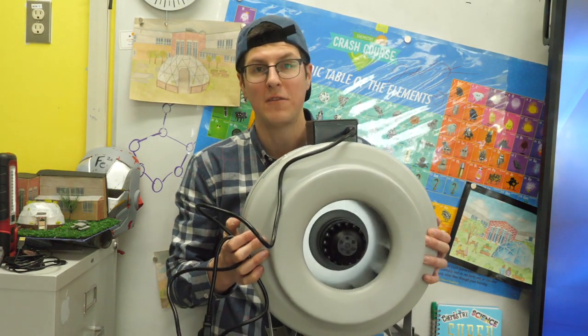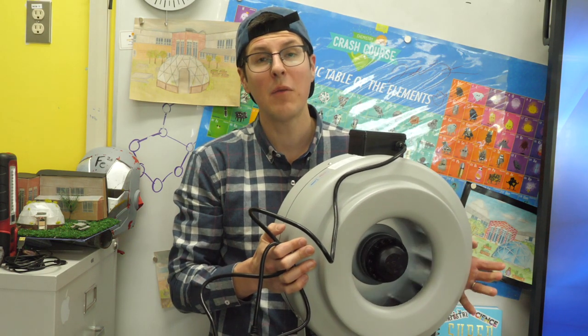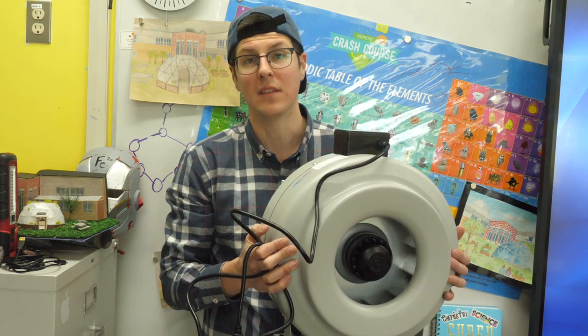You're probably wondering why we need a fan this big. Well, we're building a passive solar greenhouse, and today we're going to talk about how we're going to go about actually storing heat for winter months. We're in the middle of a pretty cold stretch right now, and here in Alberta we can get some pretty variable temperatures.